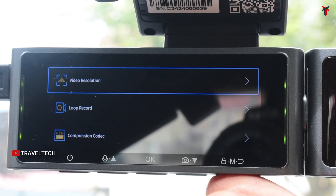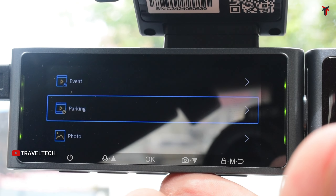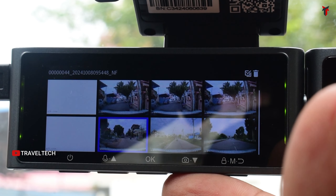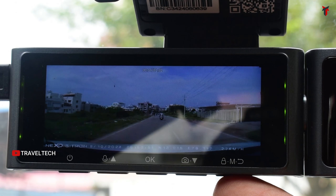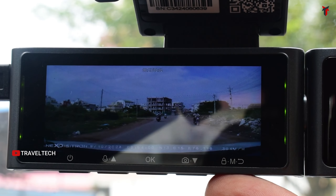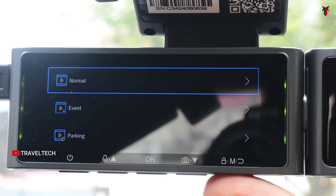The playback mode lets you view any recorded file — from the front camera, cabin camera, or parking recording videos — directly on the dashcam's screen. You get a list of all recorded videos and can play them back immediately without needing to connect your smartphone. This is a very convenient feature, giving you immediate access to front camera videos, cabin videos, and rear camera videos all right on the screen.